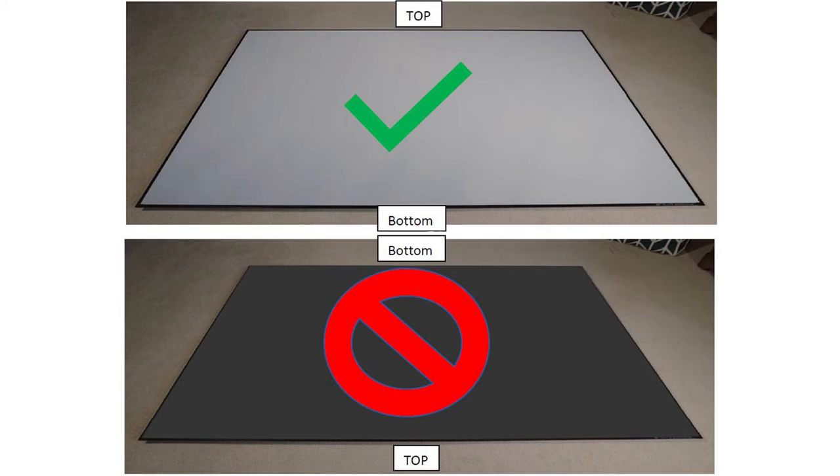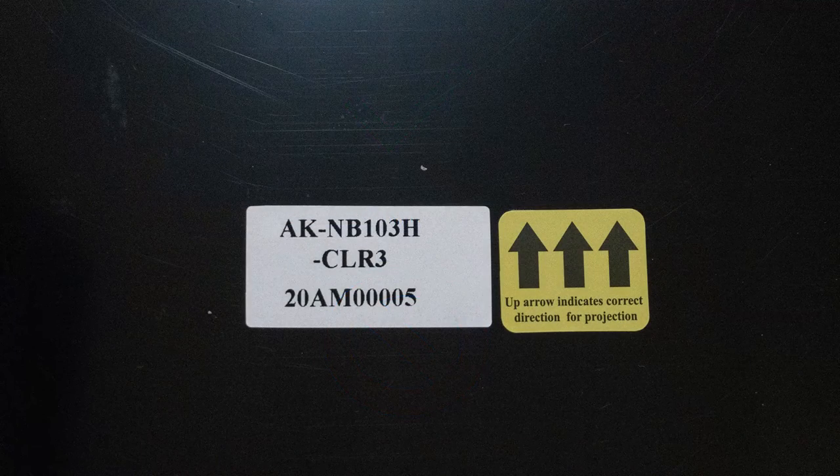Once assembled, the screen is still very lightweight, but I still recommend you recruit a friend to help move the screen around the room and mount it to your wall. An important note: due to the microstructure of the ceiling light rejecting screen's material, it is important that you mount the screen in the right direction — but don't worry, the top and bottom of the screen are clearly labeled.